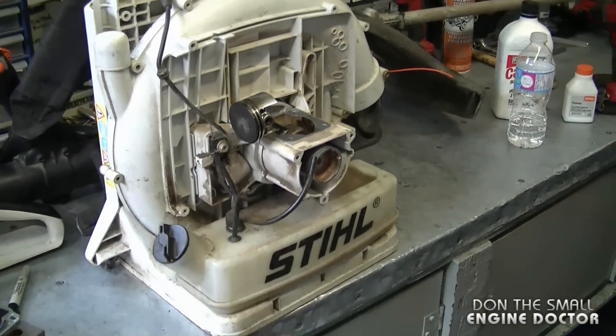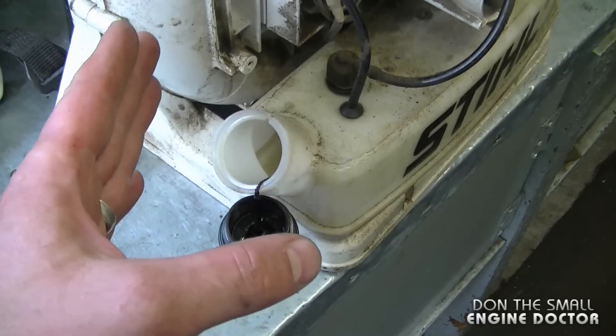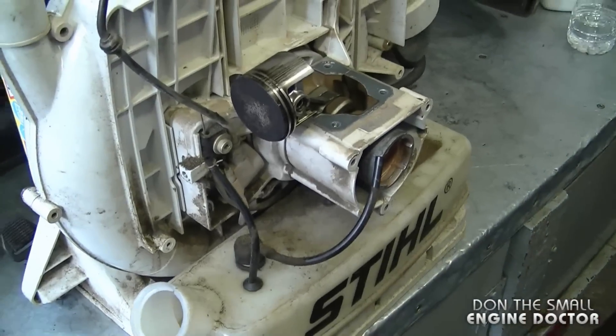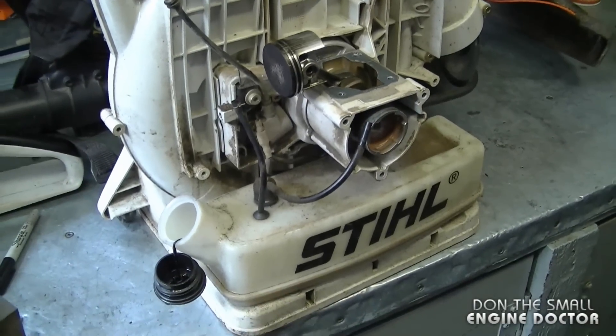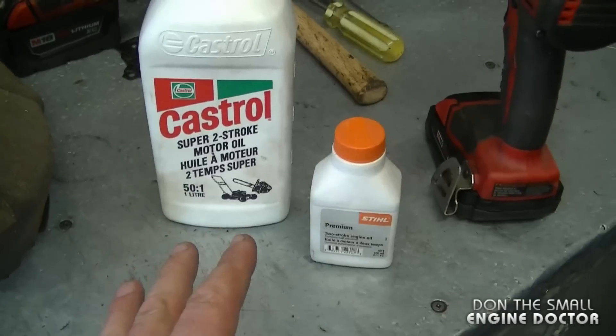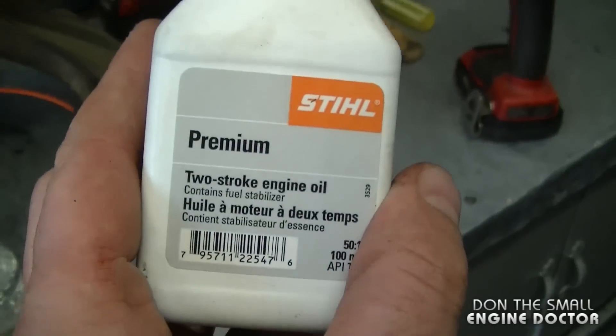As I mentioned at the beginning of the video, this one has been run with no oil in the gas. If you're new to small engines and just learning: this is a two-cycle engine and it requires oil mixed in the fuel when you use it. Here's some oil that I recommend — the Castrol two-stroke and the Stihl oil.